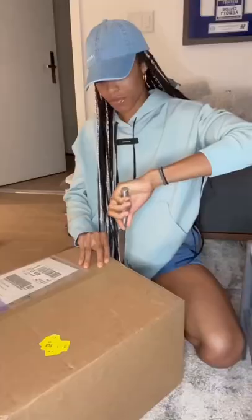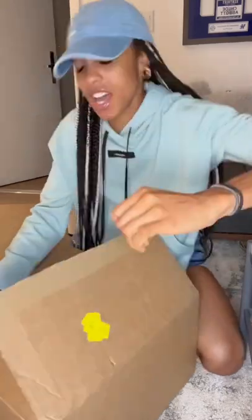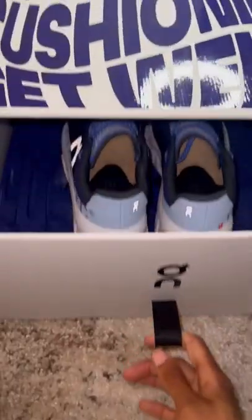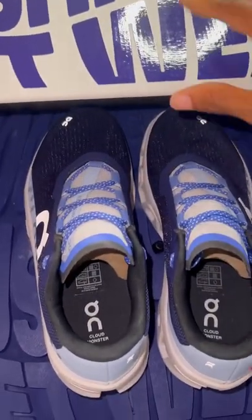I got this box — oh my goodness! It's bouncy. One thing about orange, they gonna do the most. Let me get to the shoe.